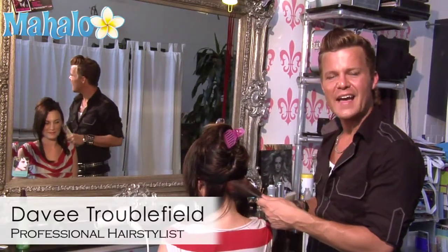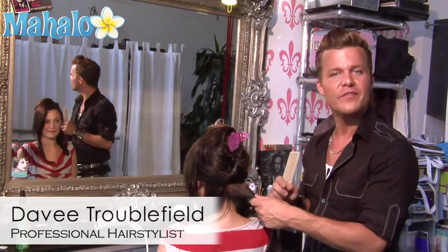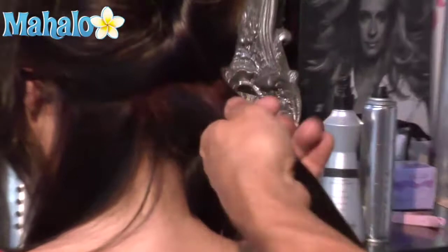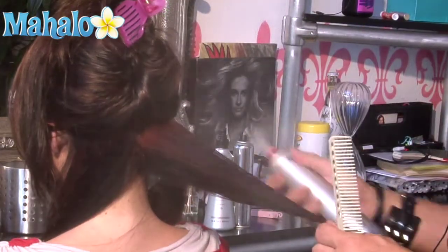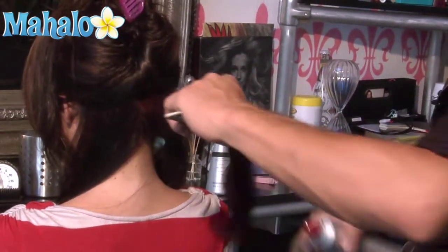Hi, I'm Davey Treblefield with ActionHairandMakeup.com and I'm going to show you how to curl hair with a flat iron. Taking a one inch section of hair, using a thermal styling spray, I'm going to thoroughly saturate the strand and then comb it through for even distribution.